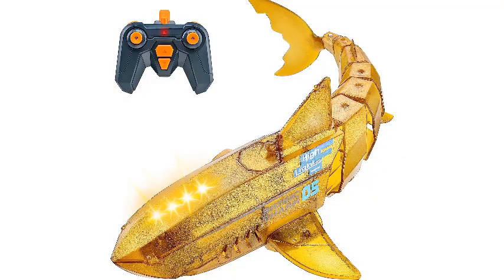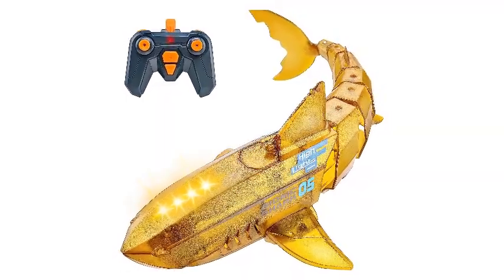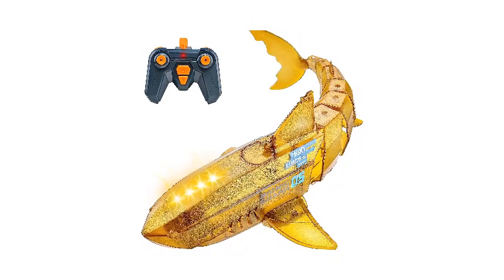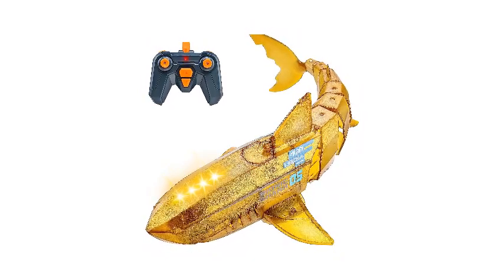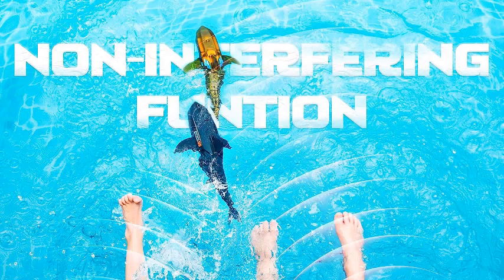Number 1: Alpharev Remote Control Shark Toys. With a realistic RC shark streamlined outlook, agile tail joints, dual paddles, and powerful motors, all of these make this remote control shark swim like an actual shark, bringing unlimited fun and inspiring the imagination for kids who love sea creatures.